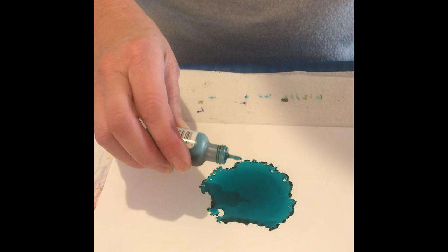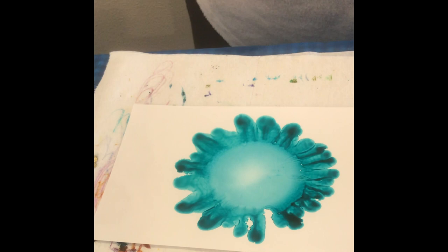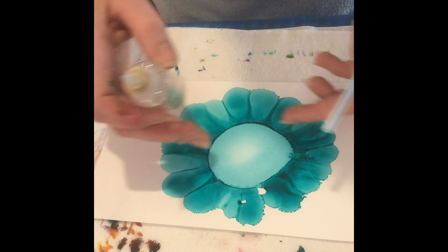Once that's down, I'm going to go ahead and drop a whole bunch of this in the center, let that go in there, and give it a huge hard blow — really big, really hard, a lot of breath. Then I'm going to drop in a bunch of alcohol and blow that again. You can see how it's receding, I'm getting this huge bloom and already getting petals. It just does it automatically — it's so awesome, so much fun.